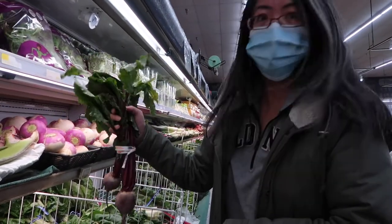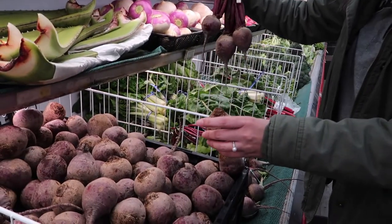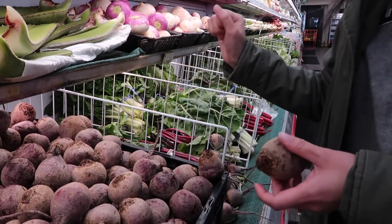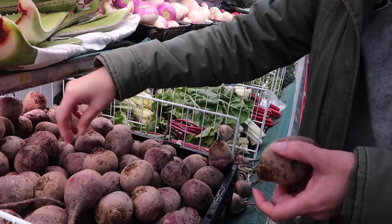The first step is obviously going to be getting beets. At the Korean grocery store, they actually had two types: with the greens and without. The ones with greens were kind of small, so Sarah mixed between the two types. She chose about six to make two jars worth.